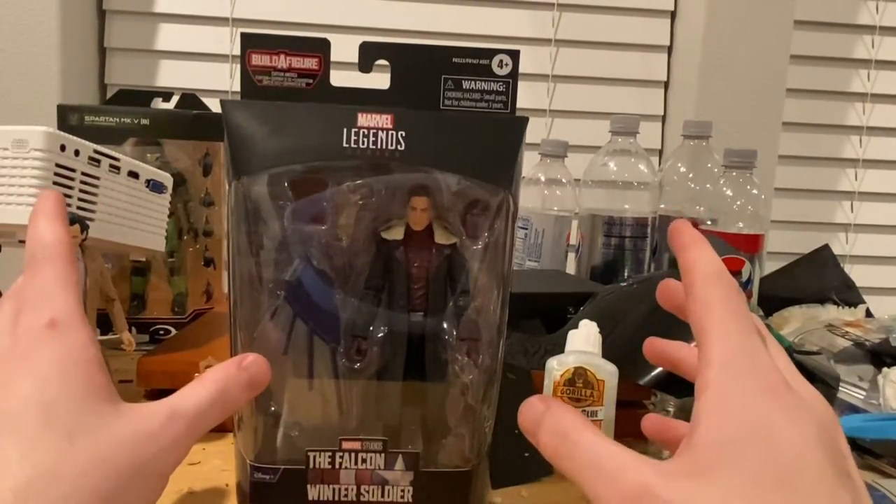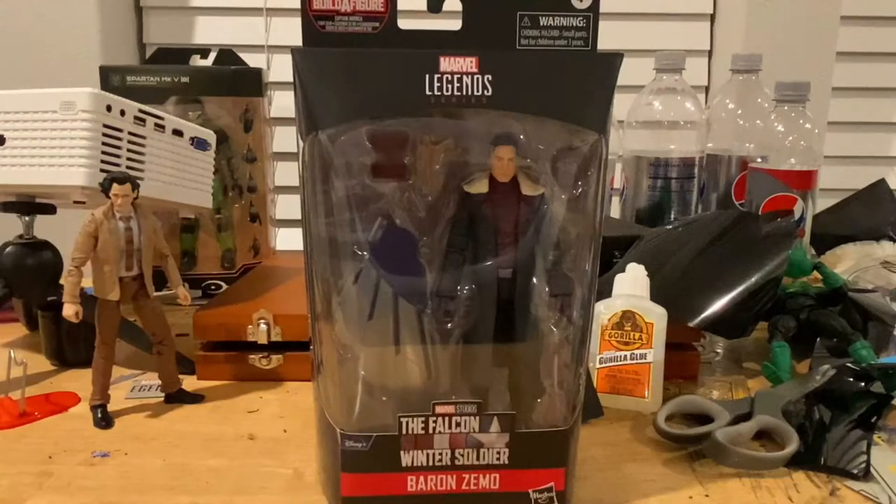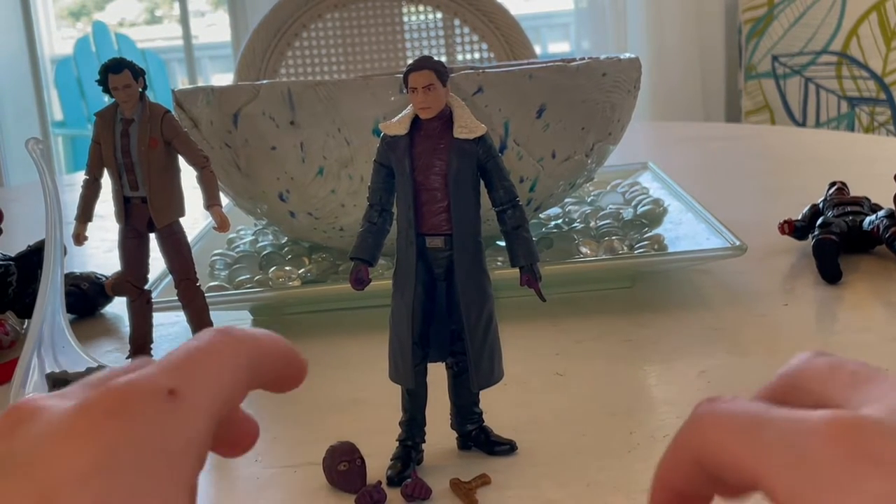If you haven't watched the Loki review yet, go check that out. I'm going to transition this into the beach background just like the Loki video, and here we are in the beachy background.